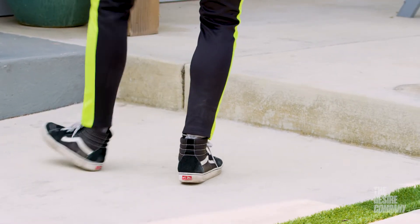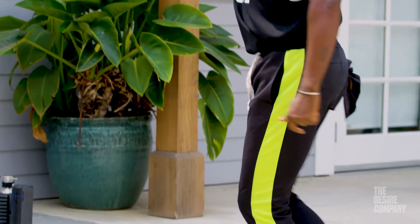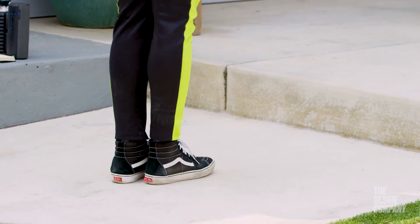My favorite shoe to use for the past 10 years have been these Vans. I like the Vans shoe because it's light-weighted, and I have to be quick on my feet, and a light-weighted shoe kind of helps me be quick on my feet.